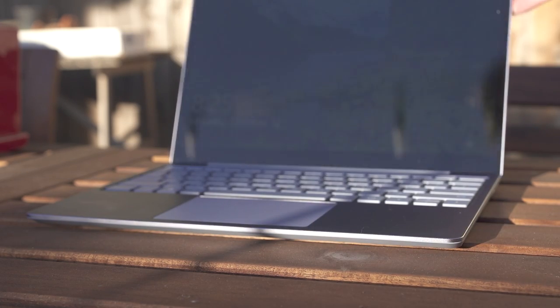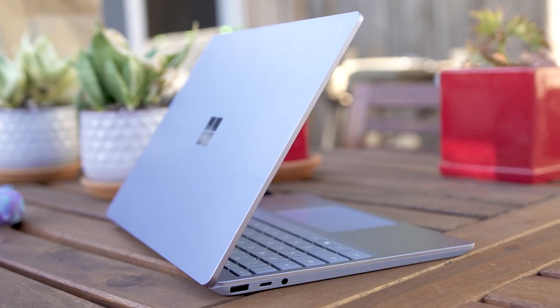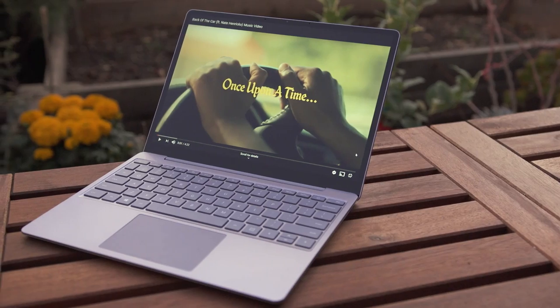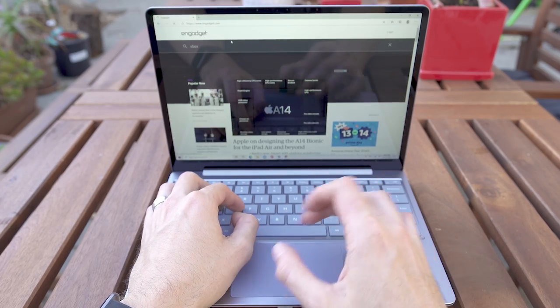It's hard not to love the Surface Laptop Go. Microsoft basically took its premium Surface Laptop style, shrunk it down, and put in a 12.4-inch screen to create a really cute and adorable machine. And best of all, it starts at $549. It's almost impossible to find a truly premium feeling laptop under $1,000, and somehow Microsoft managed to pull it off.